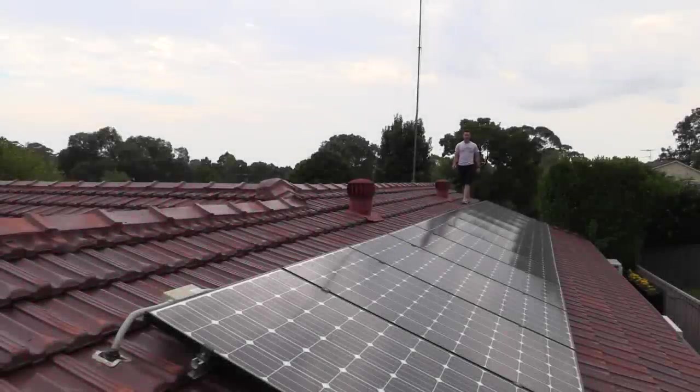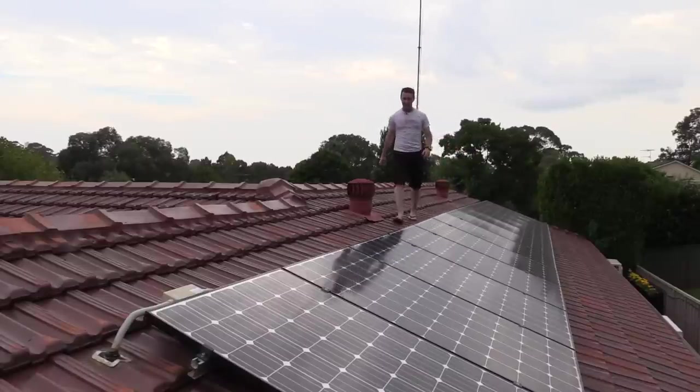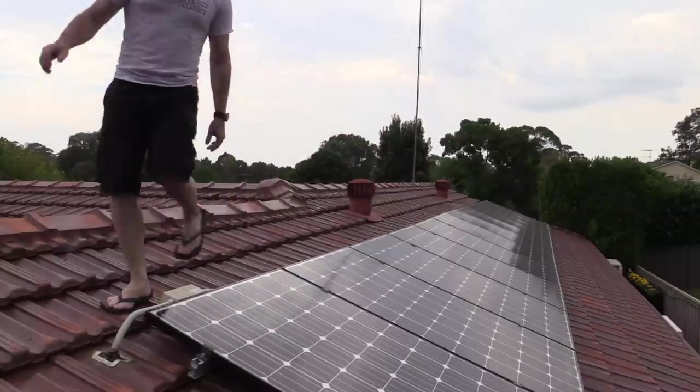Back in 2013, June to be precise, I had this solar array installed — a three kilowatt solar power system on my home roof. If you haven't seen that video, I'll link it down below. It covers the installation and goes through all the various technical aspects of it.